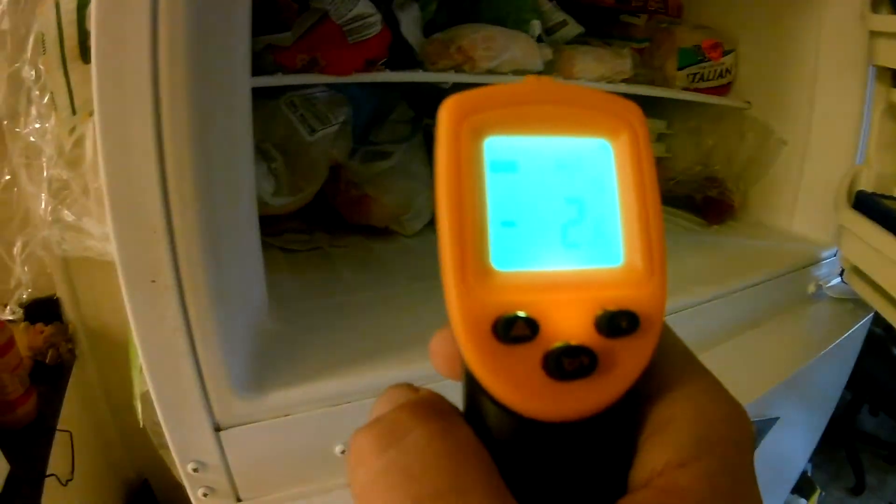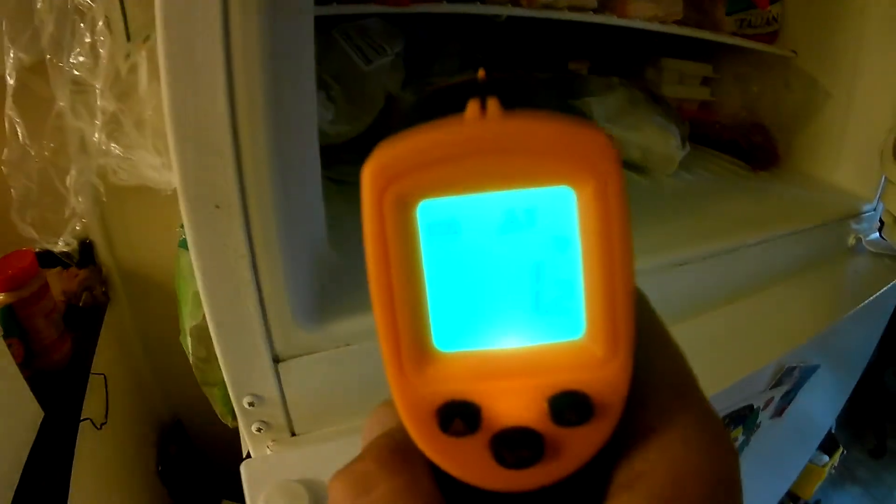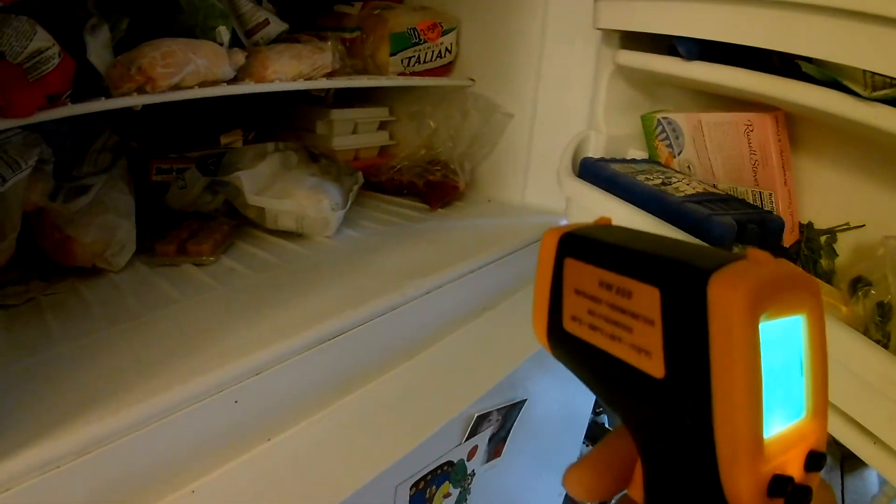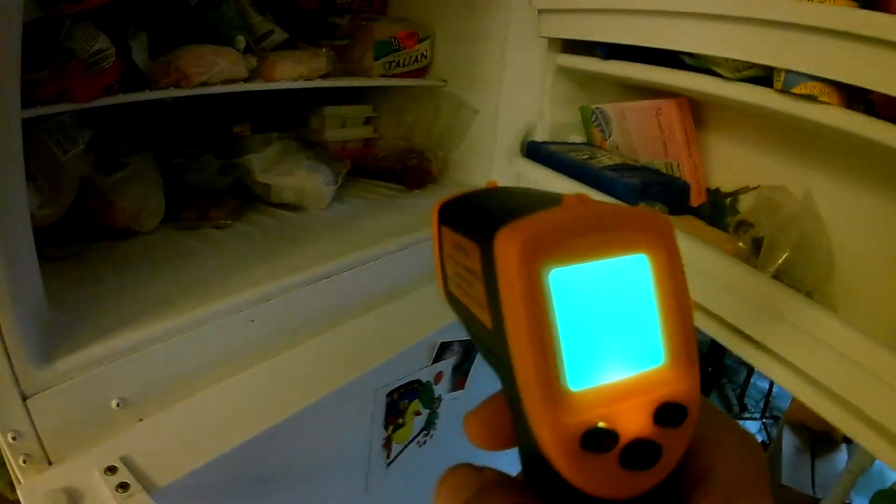In Fahrenheit it says zero, minus two. The freezer is definitely kind of cold.